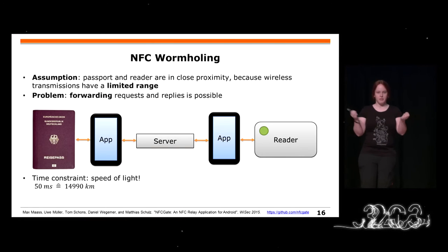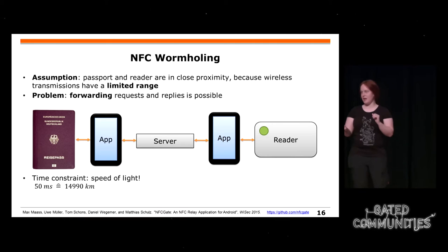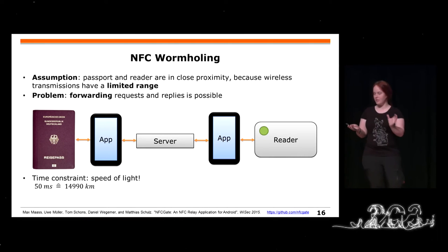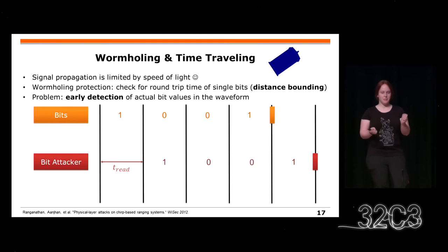Das dauert ein paar Millisekunden, und mit Lichtgeschwindigkeit, wie die Wellen übertragen werden, sind das Tausende von Kilometern. Also will man vielleicht die Zeit messen, und die Idee, die Zeit zu messen, wird mehr physikalisch relevant.